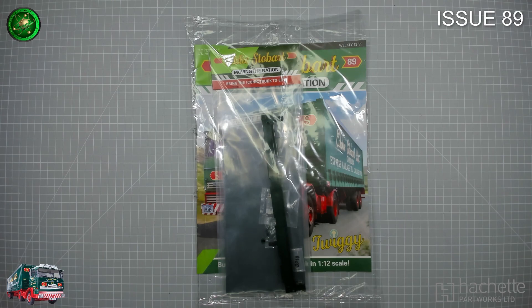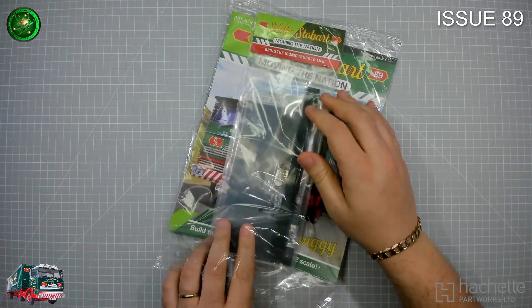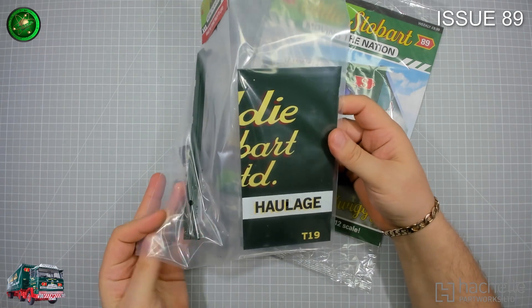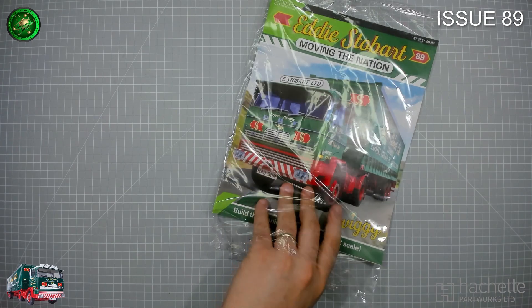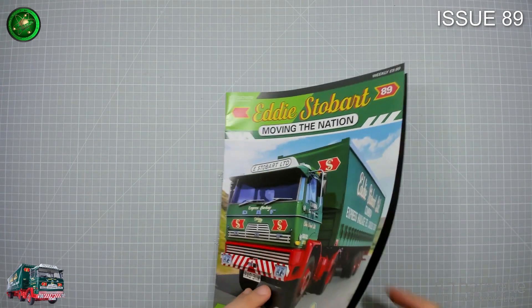Hi everyone, this is Mr. Fusion Designs and today we have another build from Hachette. It is the 80s door build, issue 89, and we are doing the opposite side of the rear door. As you can see, it's probably exactly what we just did previously.